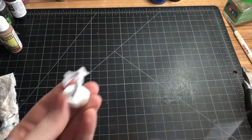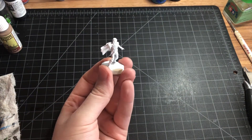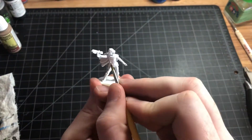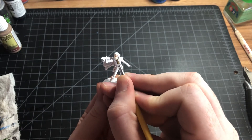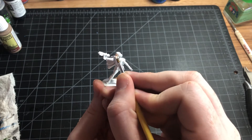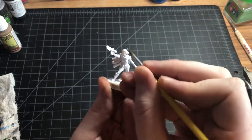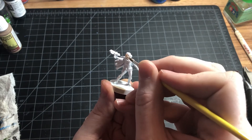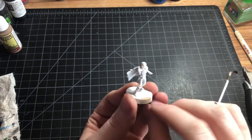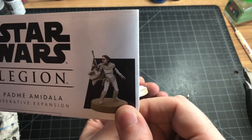She comes in with a couple ways to build her. You can build her with or without this scarf, and you can also choose the gun that she has. She has this droid blaster, and then she also has her regular gun — and it's the paint scheme we're also going for.